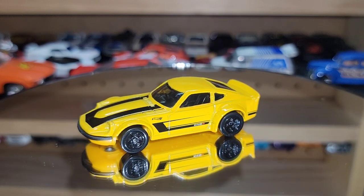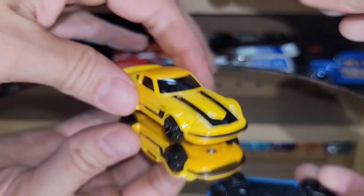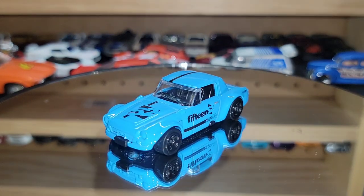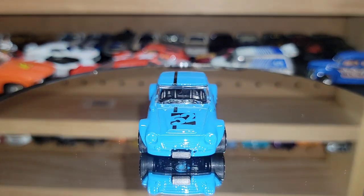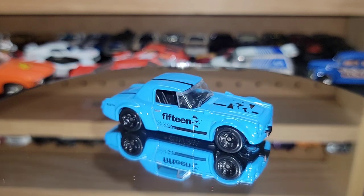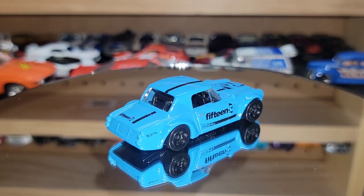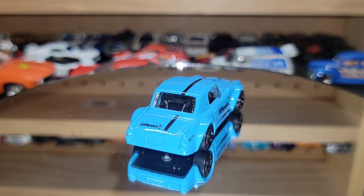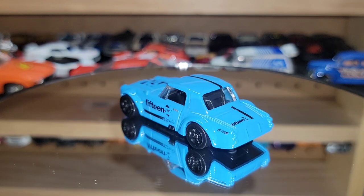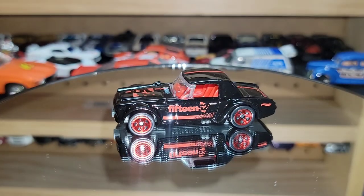Switching gears yet again but staying with the Fairlady — this is the Fairlady 2000 with the 1552 livery, same blue as the Nismo but just a shade lighter. That thing looks like a super fun car. Of course 1552 had a couple of variations — there's a red edition I still haven't been able to get but I'm sure I'll find it on eBay or trade for it. With the blue 1552 you also have the black and red 1552.